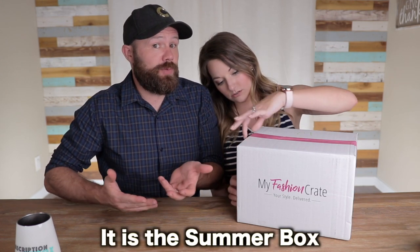Every quarter they're going to be featuring an up-and-coming stylist, so I'm curious to see what this one has in store for us. They do send us this box for free, so a tremendous thank you to My Fashion Crate. With that said, I'm under the assumption this is the summer box — we just kind of get it for free so we're not really sure.